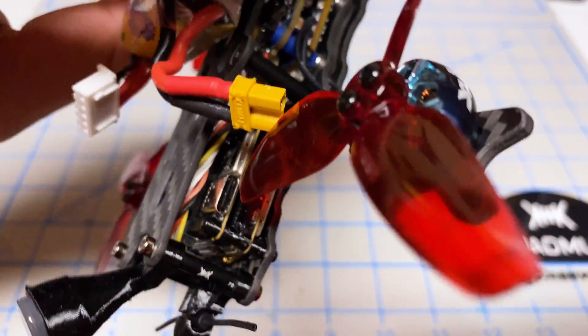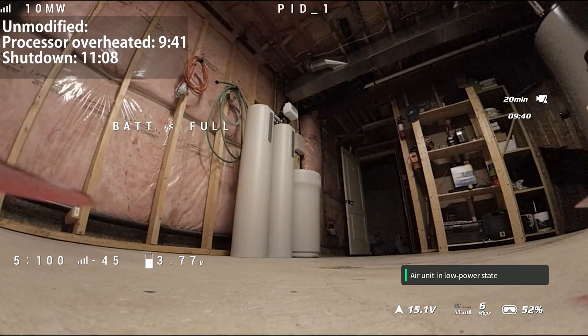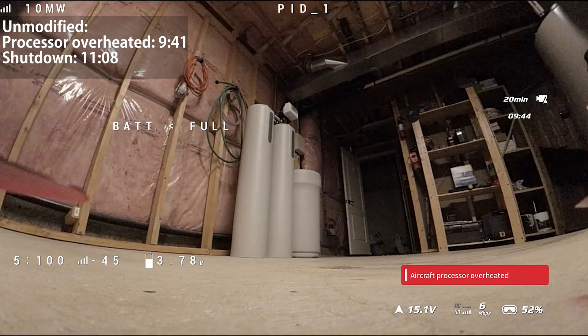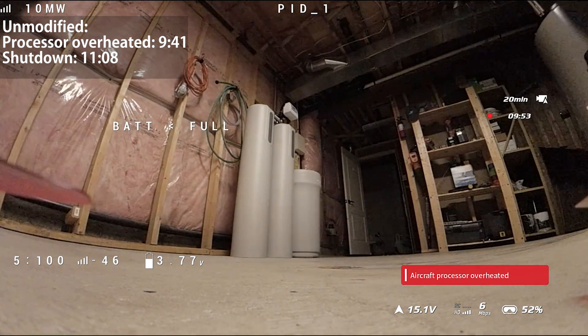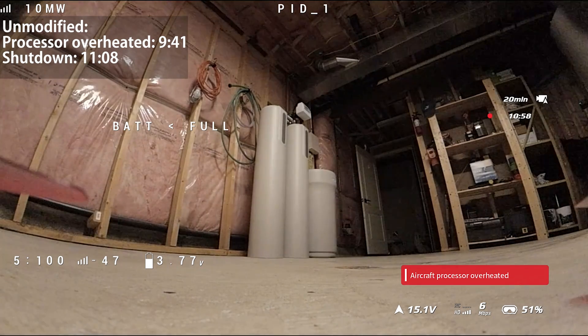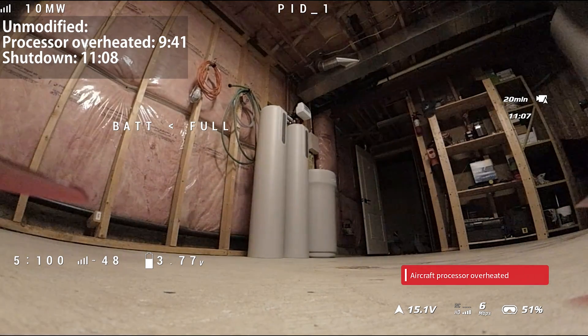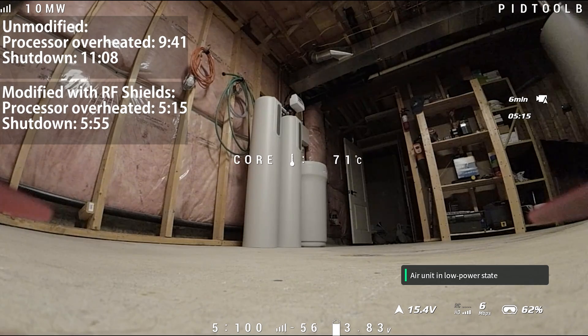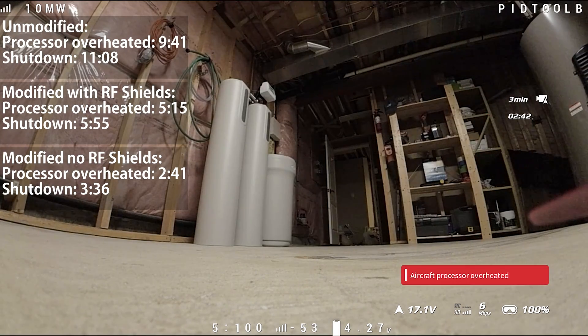This looks quite good. I'm going to do a quick test flight in the workshop to make sure things are okay. No surprise that when you remove the shielding the O3 will overheat quicker, since the shielding acts as a heat sink. Testing indoors without any fans: in the original unmodified state, we get the aircraft processor overheated message at 9 minutes 41 seconds and it shuts down at 11:08. With the first modification — case removed but RF shields kept — it overheats at 5:15 and shuts down at 5:55. With the case and RF shields both removed, the lightest configuration, it overheats at 2:41 and completely shuts down at 3:36.